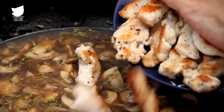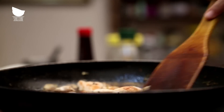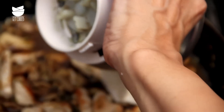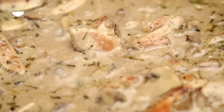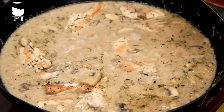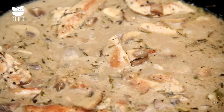Add the chicken back to the pan and stir it in. Now add the cashew cream and let it simmer with the Stroganoff for about a couple of minutes. Season with a bit of salt. The creamy Chicken Stroganoff is now ready.